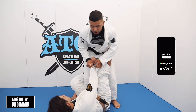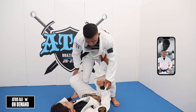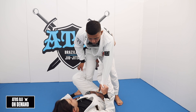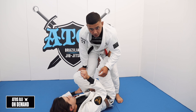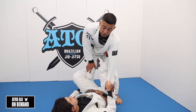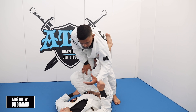Since we addressed the collar grip, now we're going to address the next grip, which is the sleeve. So again, De La Riva has this sleeve. When I'm here, if he has a sleeve grip, basically he's pulling me into a slouched angle, and I don't want that. So whenever he has a sleeve grip, I have to get something — I'll grab material to keep my elbow back a little bit.